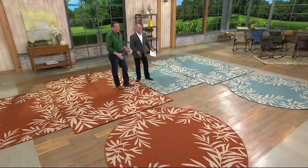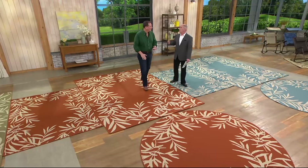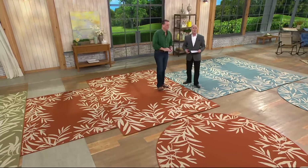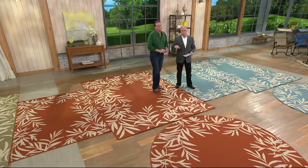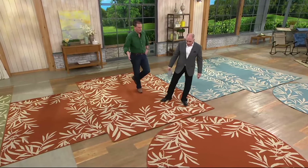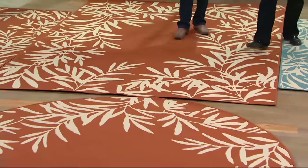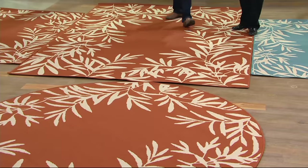These are real rugs. This is the first thing we need to tell you. We do a lot of outdoor mats, and those are usually polypropylene — that's what the coffee stirrers are made out of. This is true fabric, true weaves. The colors are extraordinary, and made by one of the largest manufacturers in the world of indoor rugs.